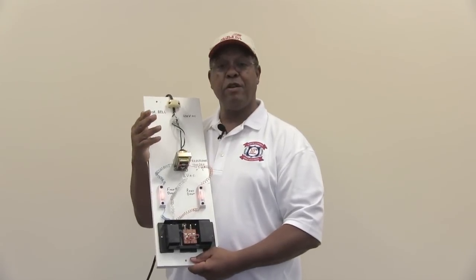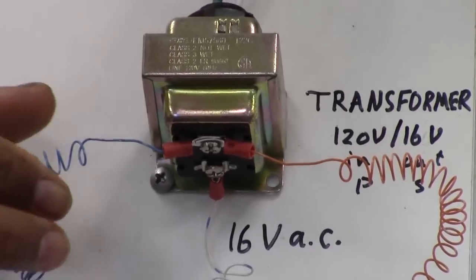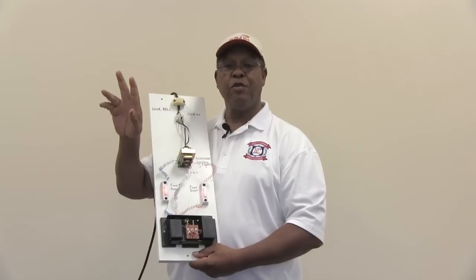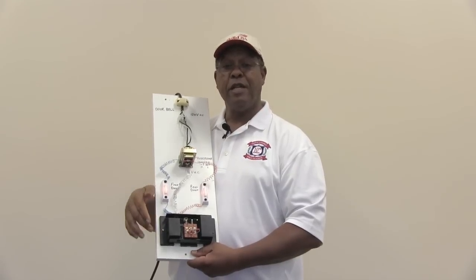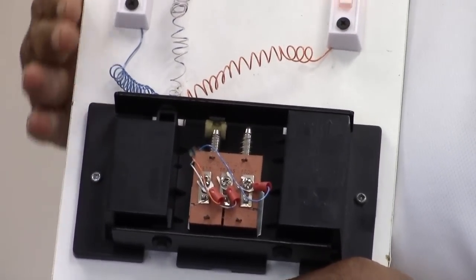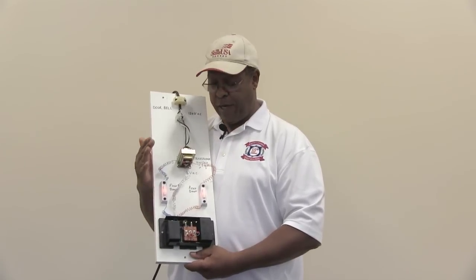I do want to point out one other major aspect of putting this circuit into service. Where you locate this transformer, you want to be sure that you have enough of the low voltage wiring to travel from the transformer up through the home and to the chime location, which you'll have to centrally locate in the home. That's one of the major factors in putting this circuit into service — how you would lay it out so that you can wire it up in a relatively short and simple form for making it work properly.